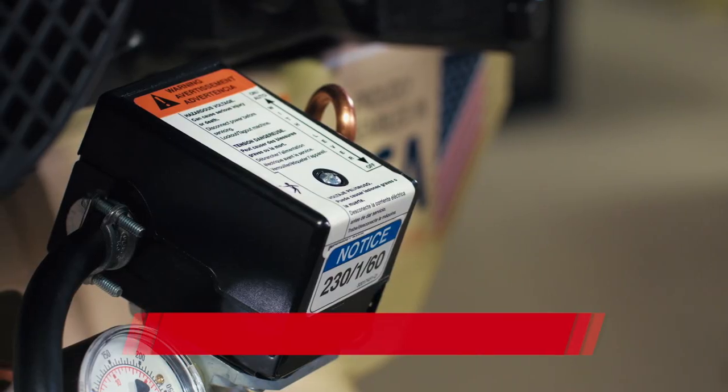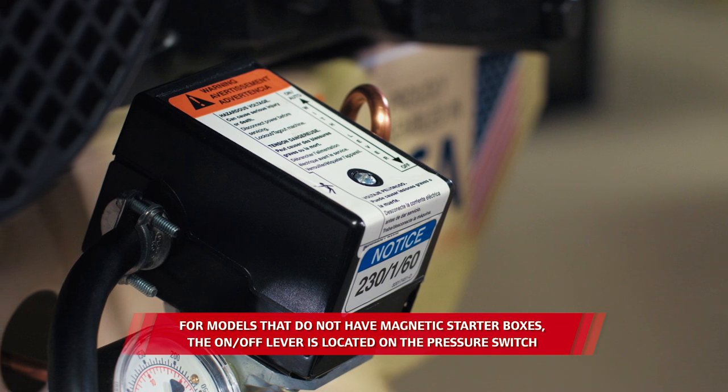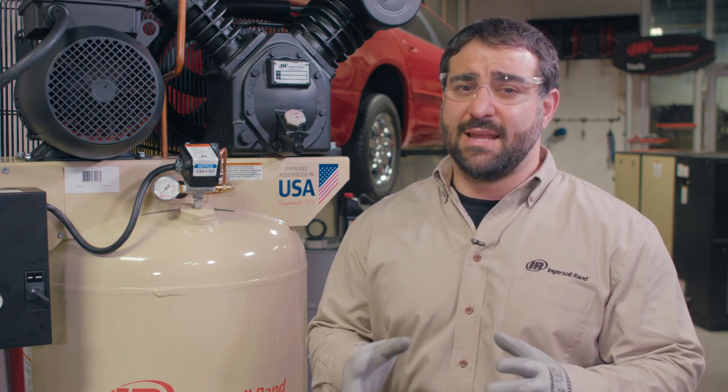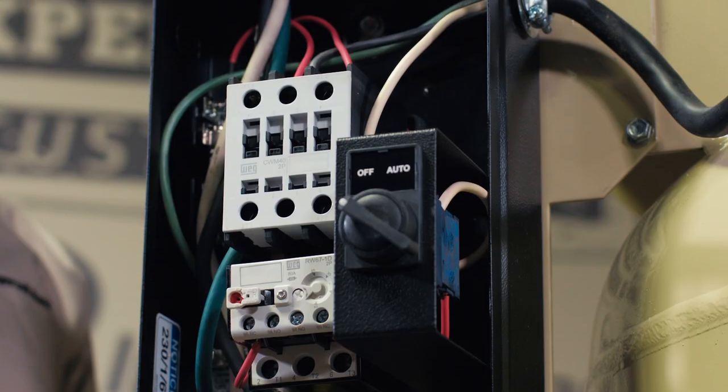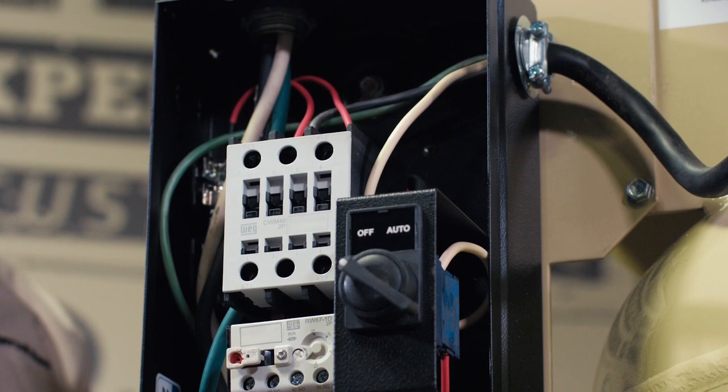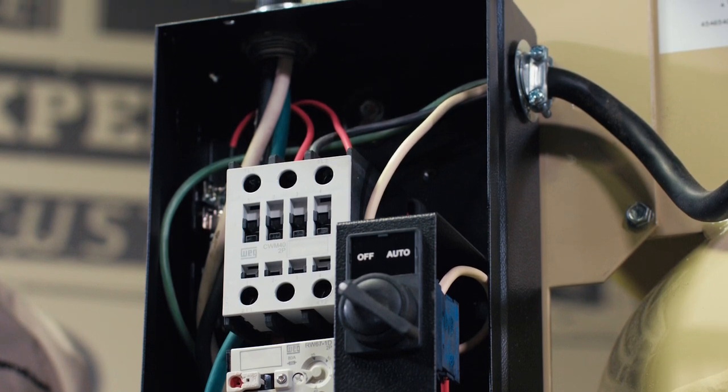If the unit shuts off, then the problem is most likely a malfunctioning pressure switch because the contacts inside are probably stuck together. Note that if the compressor is still running after you attempt to turn it off at the starter box, the next step is to turn the power off from the electrical disconnect box. This is rare, but if this is the case, there may be a fault in the magnetic starter components and an electrical professional can test that out for you.